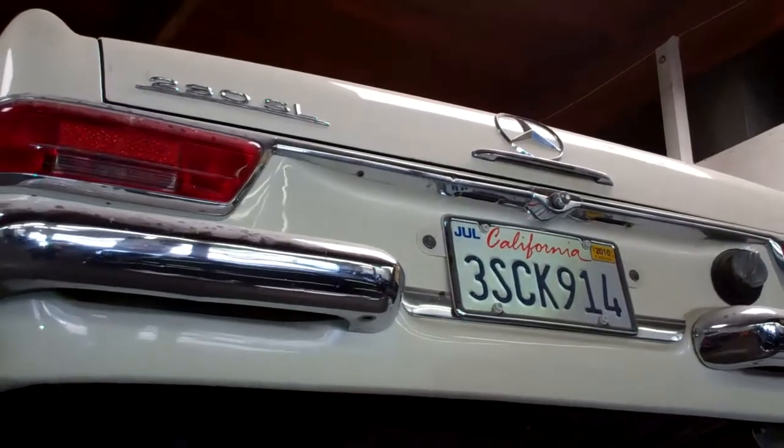Hey JP, we got your car up here on the hoist and I was just going to do a quick little video showing you what we did to fix the car. We painted the lower area of the quarter panel here and we removed all the rust that was on the inside left rear quarter panel area.